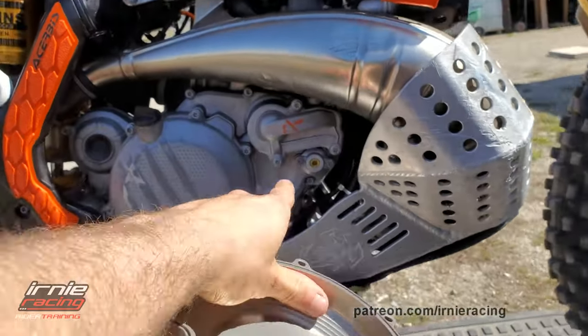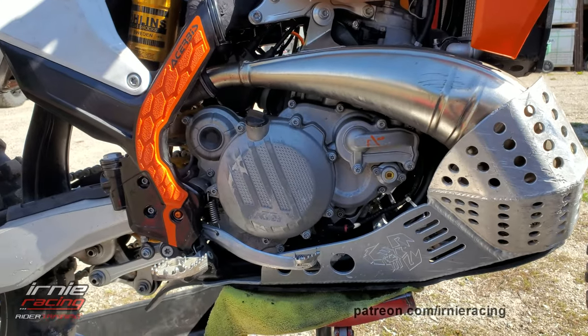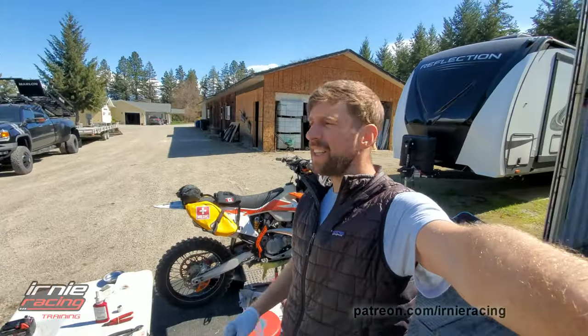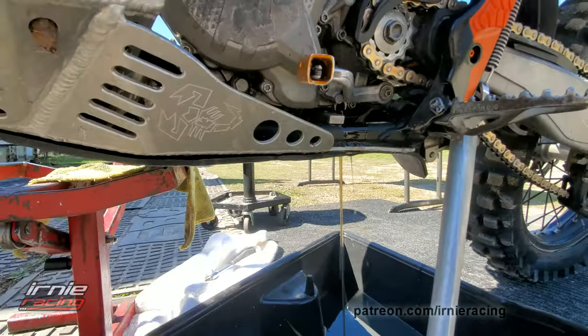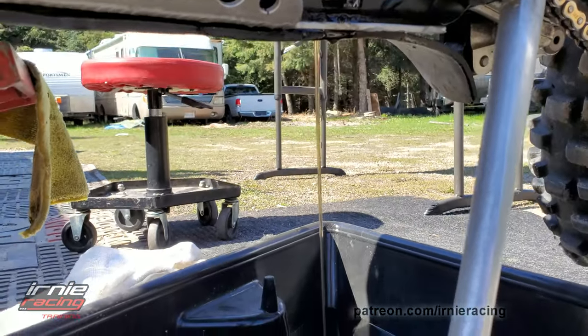I'm gonna remove all the Torx bolts and it should just pop right off. Maybe get that rear brake spring out of the way, but otherwise maybe don't even need to. My name is Marcel Ernie with Ernie Racing. Today I think it's April 16th or something. Step one: I'm gonna drain the oil.